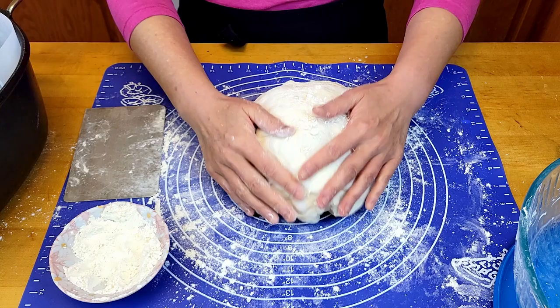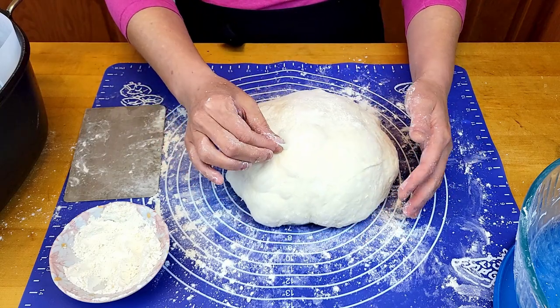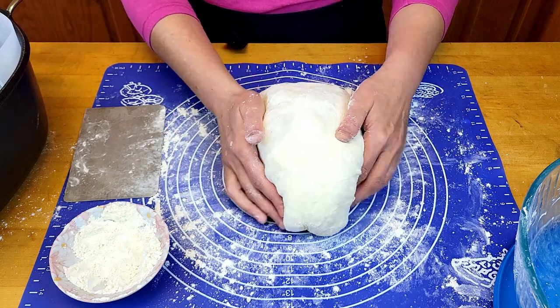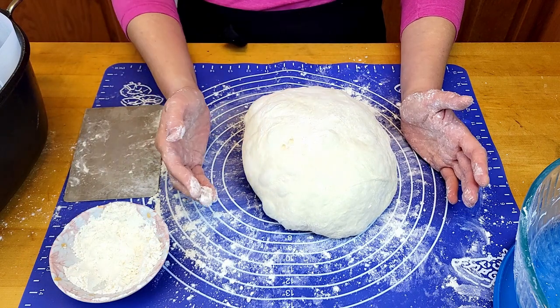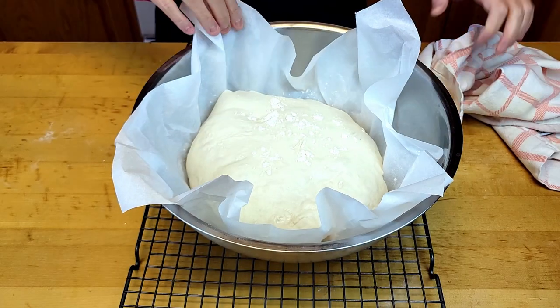With the smooth side down, put it back into the prepared parchment paper, cover it, and wait for at least one more hour for the final rise. My bread has been rested for one hour and it's risen again.